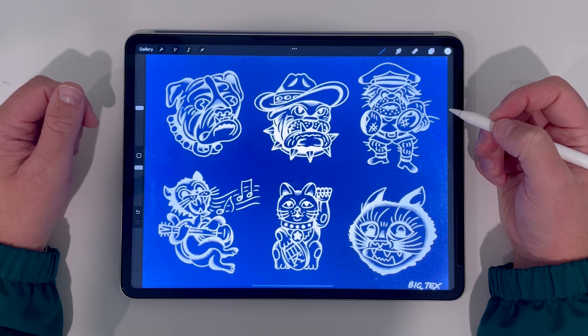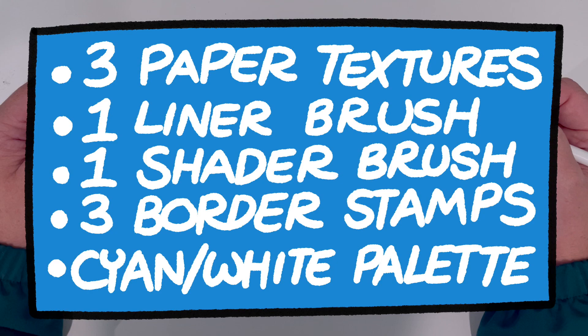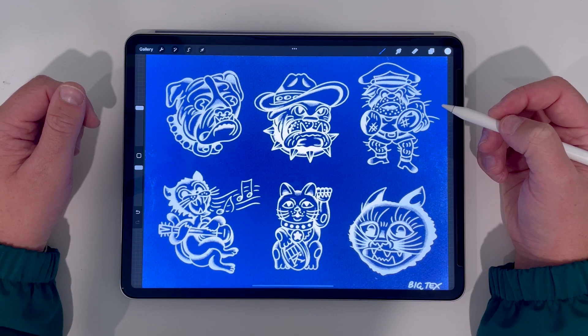It comes with a bunch of assets to help you recreate that old school cyanotype style flash all on your iPad. It has three paper textures, a liner brush, a shader brush, three border brush stamps, and a palette of cyans and whites. Basically everything you need to get this look on your iPad in Procreate.